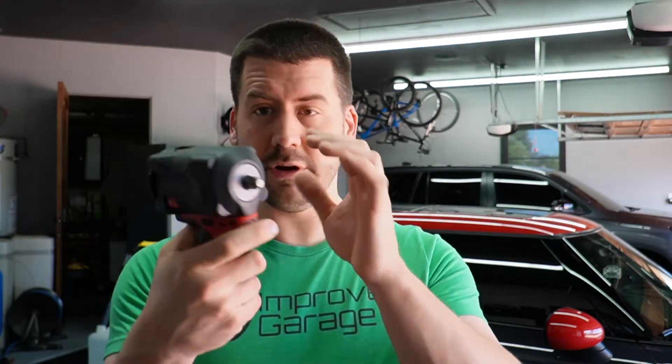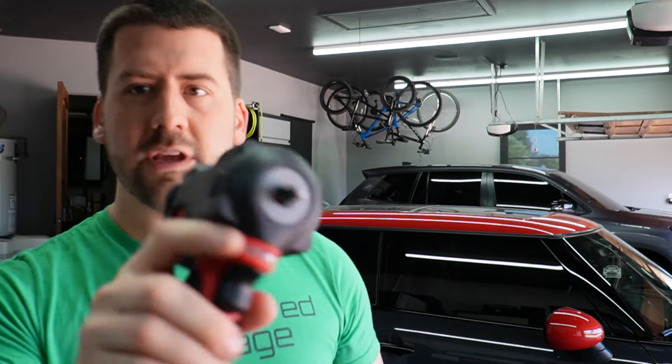Here's what one looks like installed — this is my 3/8 stubby impact, and it now has the rubber Milwaukee boot on it. These are pretty easy to put on.